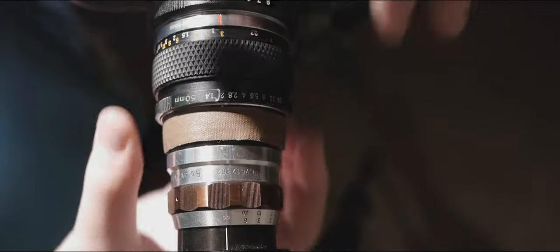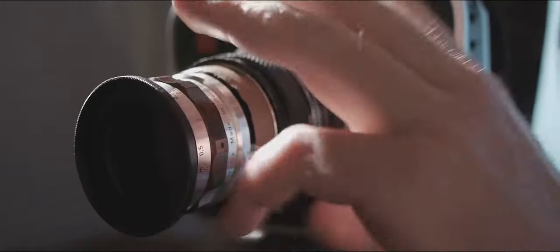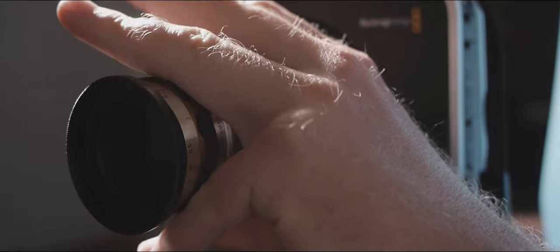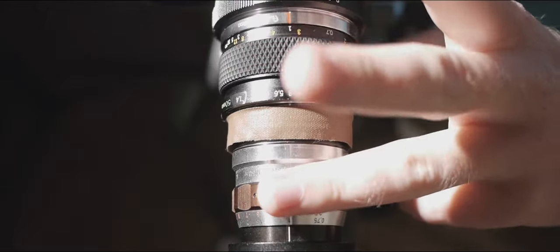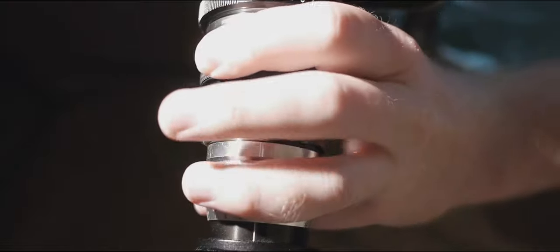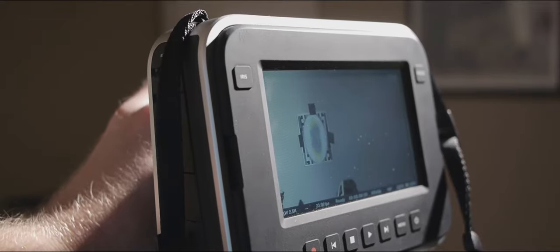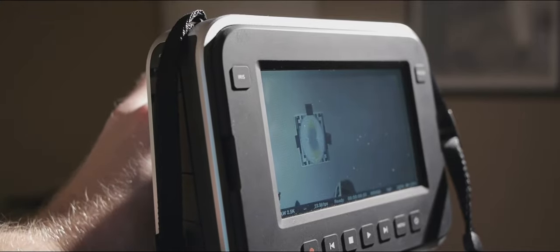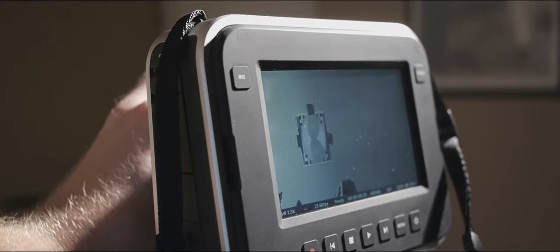And now for focusing. What we do is set both lenses to the same setting, then make a double grip using a pinky, second finger, index finger, and thumb — and we focus both lenses at the same time. It takes some practice and it's a good idea to set up a target and practice with that to make sure that you can hold focus between the two.